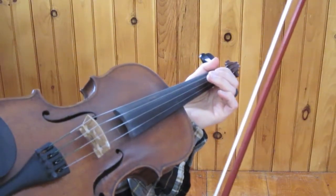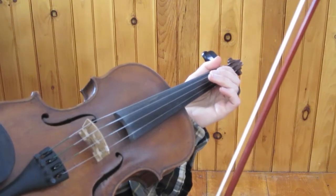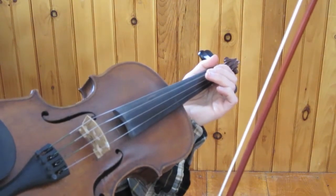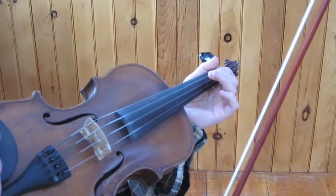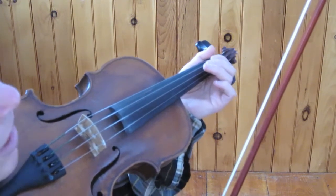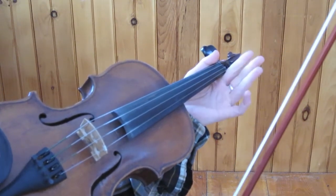This is a demonstration of how to play double stops, or two strings at once. It can be called lots of different things — sometimes double stops, sometimes ringing strings or drones. It's all generally the same idea of playing two notes at once on the violin.